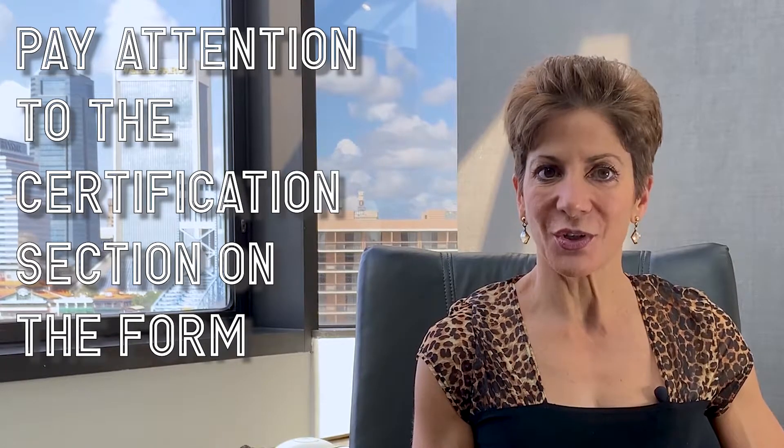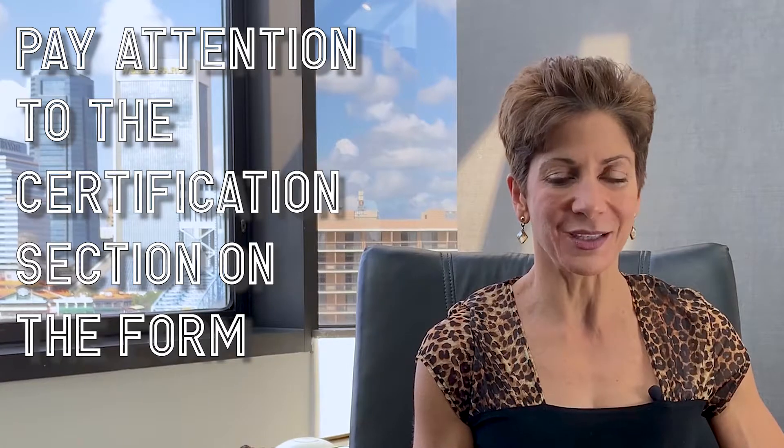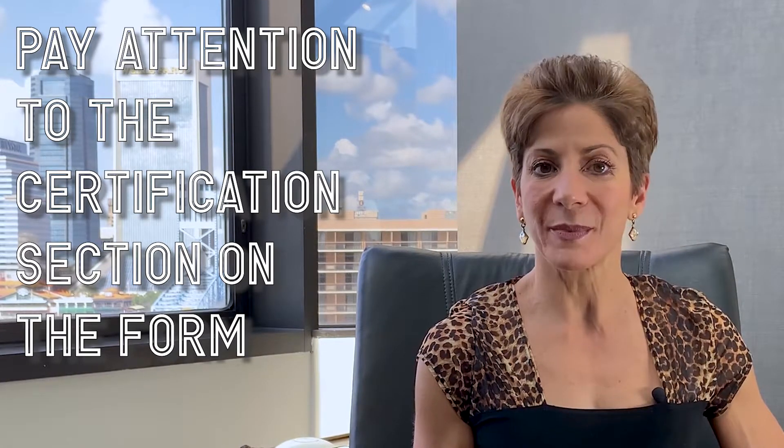Last but not least, my fourth tip is to you employers: pay attention to the certification. There is a certification section on the form where you are making certain attestations. Just make sure that you read that section and keep it in mind as the two-year STEM extension progresses.